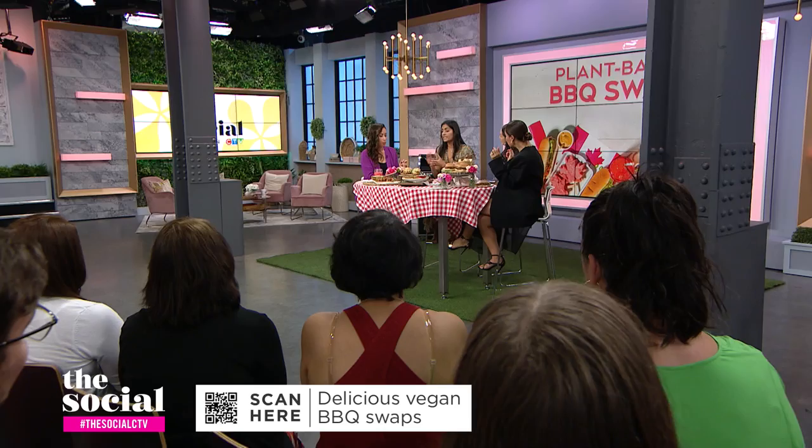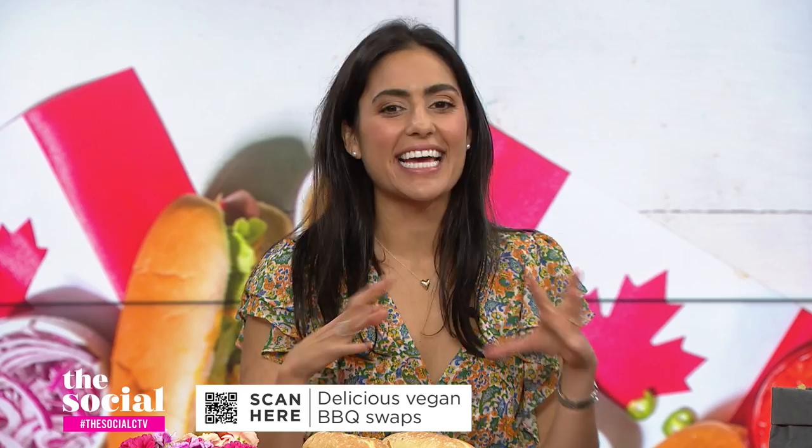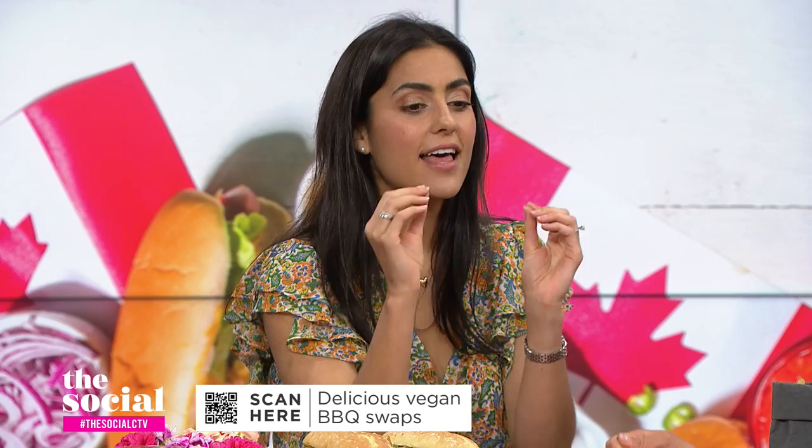Up next, you say that cauliflower makes the best steak. Tell us about how you cook them on the barbecue. Yes, cauliflower is having a comeback — people are using it in really creative ways, and here we have it as a cauliflower steak. It's a two-step process: you basically take that slab of cauliflower, wrap it in tinfoil, put it in the barbecue, and it's going to steam from the inside out. Then you pull it out and put it directly on the barbecue to toast each side — that's when it gets nicely charred, which is what people love — and you've got this delicious melt-in-your-mouth cauliflower.